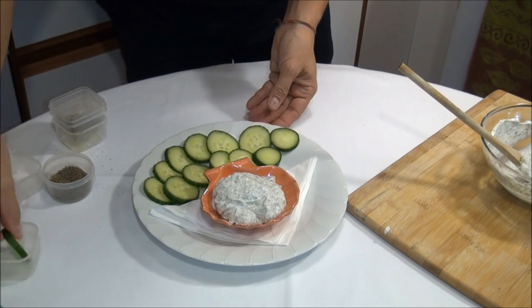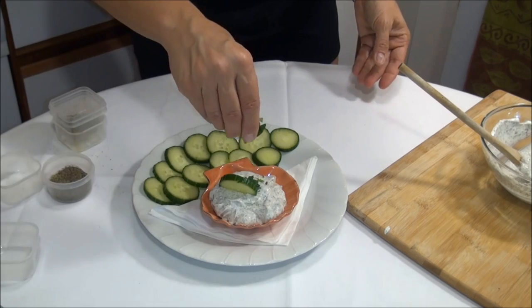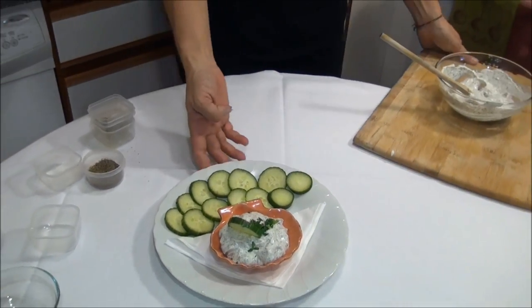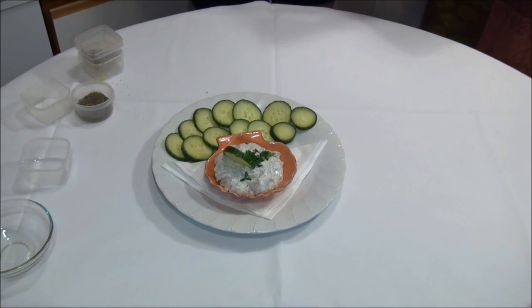Okay, now we grab one cucumber, put it over here, and a little bit of parsley too. And voila, your cucumber dip is ready! Don't forget to thumbs up my video and subscribe to my channel for more great recipes. Bye-bye.